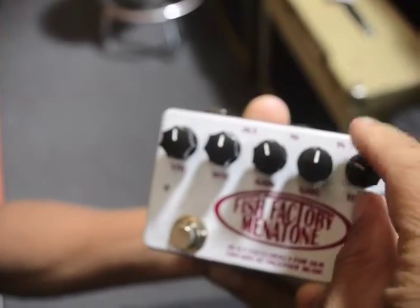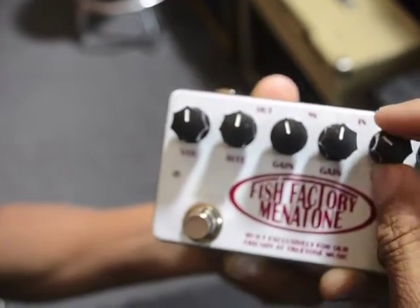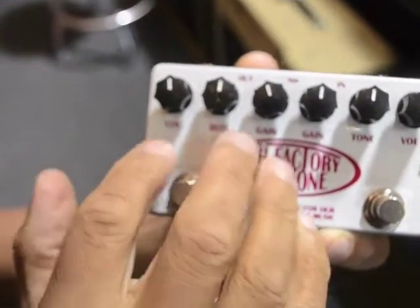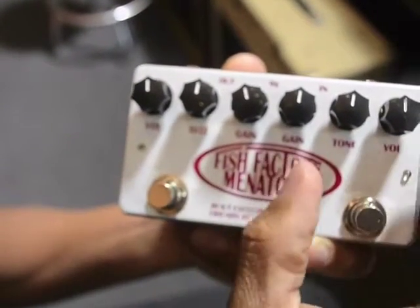Over here it's kind of the same function and tone, except this side is a little bit darker and smoother. So the Red Snapper is a little more brittle compared to the Blue Collar, which is a little smoother.